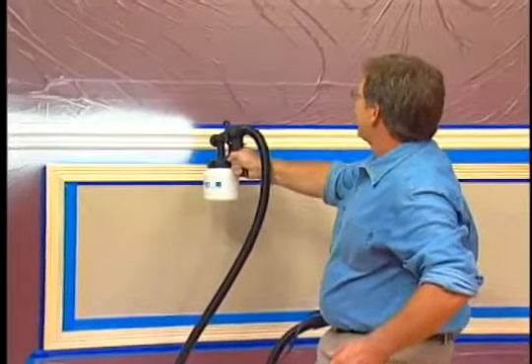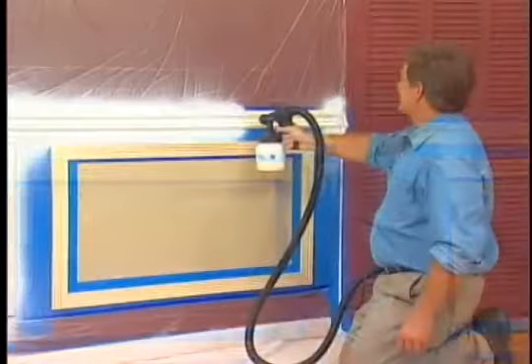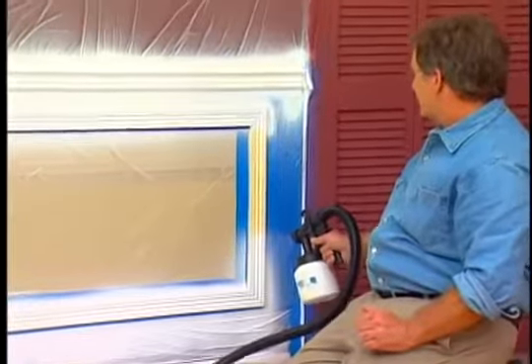Let's move down to the wainscoting and the decorative trim. One even coat all the way around the room. What used to take hours takes minutes. It's so fast and efficient, you don't want to put it down. And it's so lightweight, you don't have to put it down. No brush marks, no paint trays, no spills, no splatters.